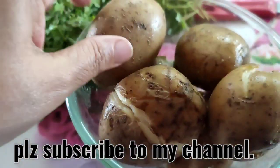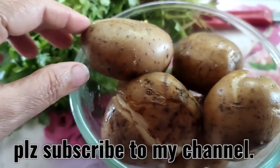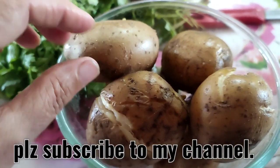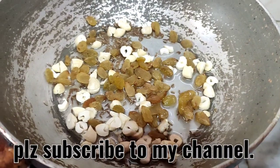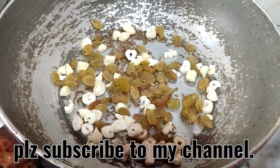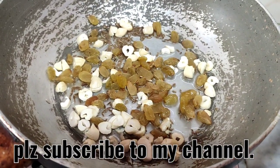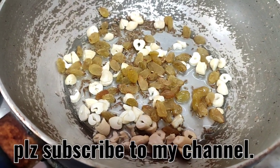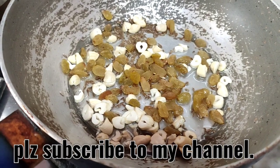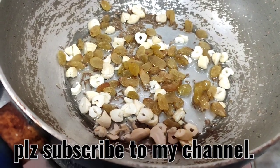I have boiled these potatoes in a cooker, giving up to four whistles. Now I'll peel them. I have taken one tablespoon of cooking oil, added some chopped kaju and kishmish — one tablespoon each — plus some jeera. Let us roast this in oil.